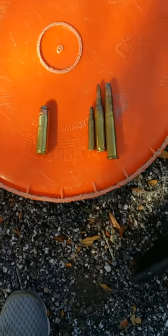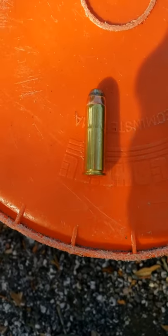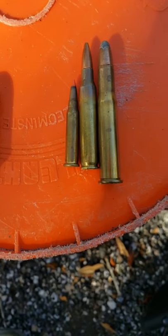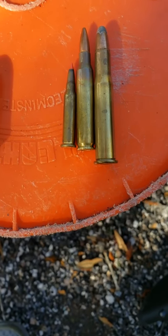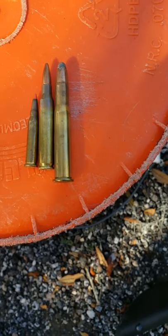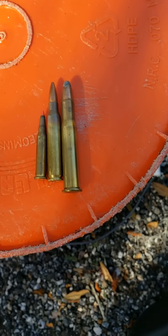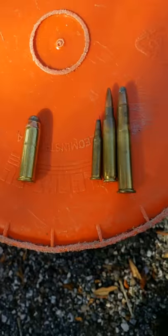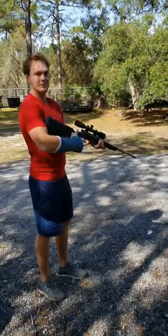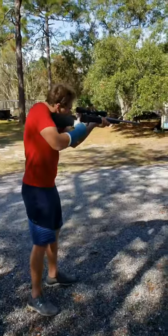We're moving to rifle rounds. For size comparison, that's the .44 Mag. We're going to start with the .17 Magnum. The one in the middle is an AR-15 bullet, a .223, and then on the far right we have a 30-30 which is a common hunting round. They might rip right through, so we're not sure.